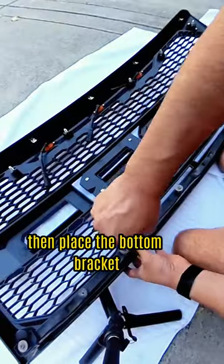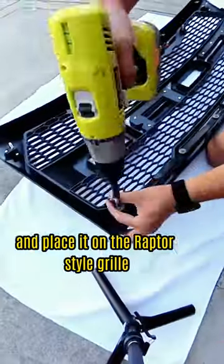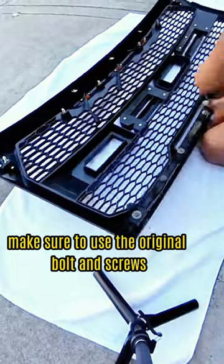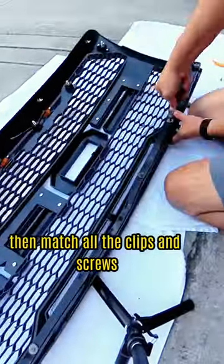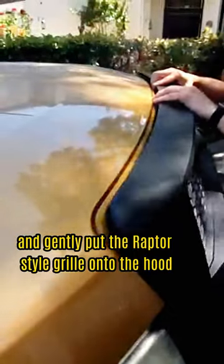Then place the bottom bracket, which was removed from the old grill, and place it on the Raptor-style grill. Make sure to use the original bolts and screws. Then match all the clips and screws.